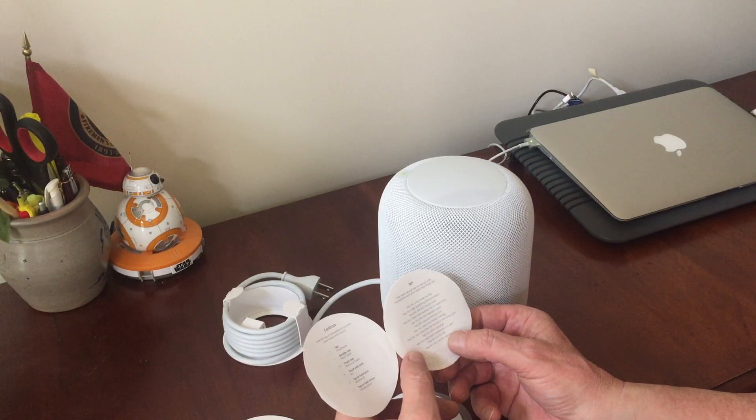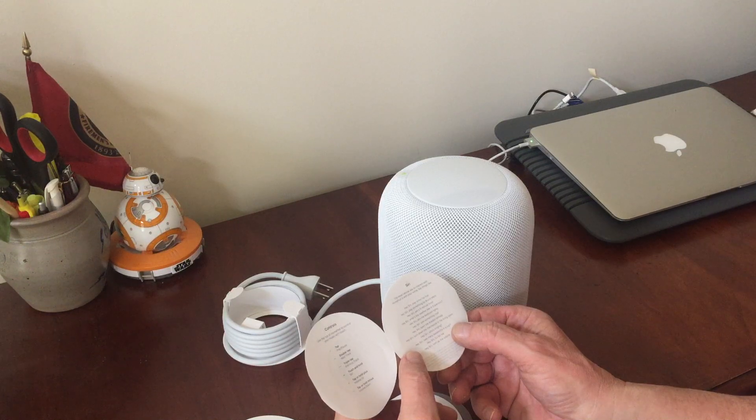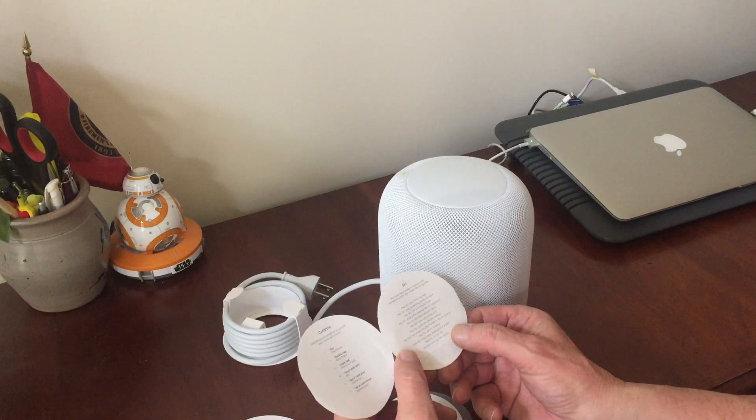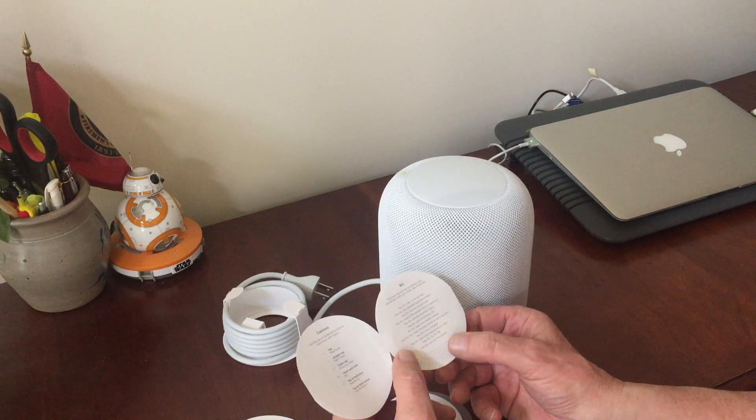On this side it says: "Hey Siri, play some hip-hop," "play something by Bruno Mars," "set a five-minute timer," "what's the weather like in Cupertino," "dim the bedroom lights," "play something chill," "open the shades halfway," "turn down the thermostat," "who's singing," "how many teaspoons in a cup."